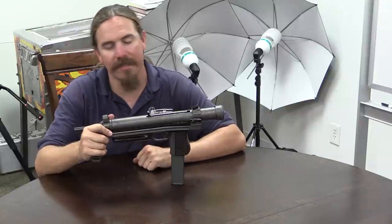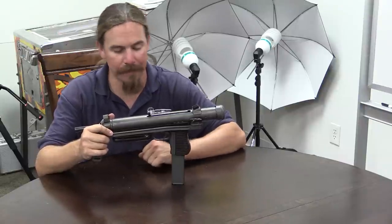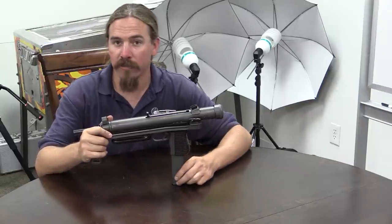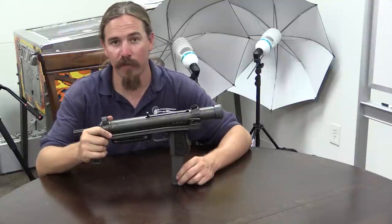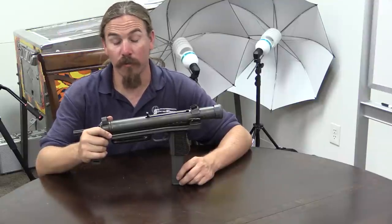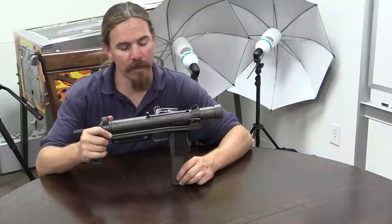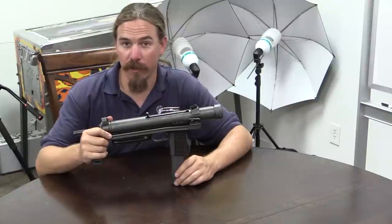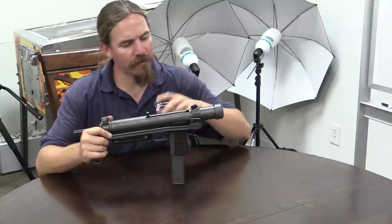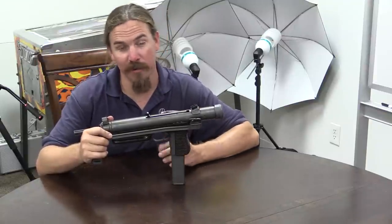Today I am taking a look at an SA-26 Czech submachine gun. These are an interesting design from a historical perspective. They were the basis for a number of much more recognizable designs that would come later, and they have a lot of neat little quirks — mechanical features that are very clever. From that perspective I really like the gun; it's pretty cool.